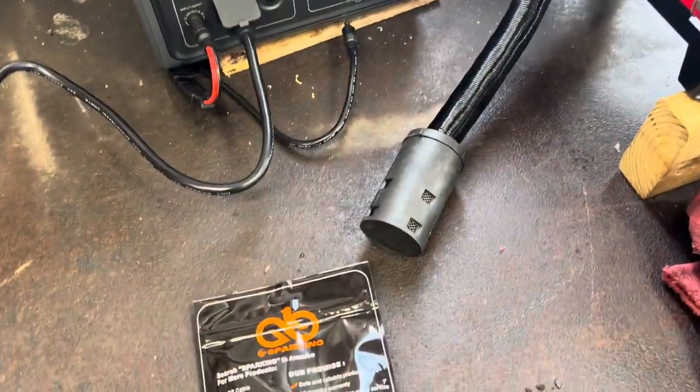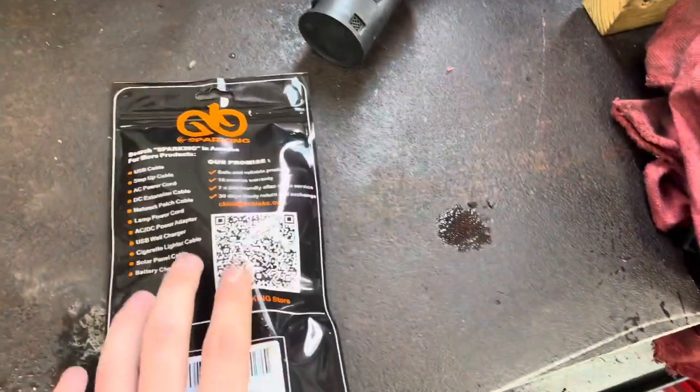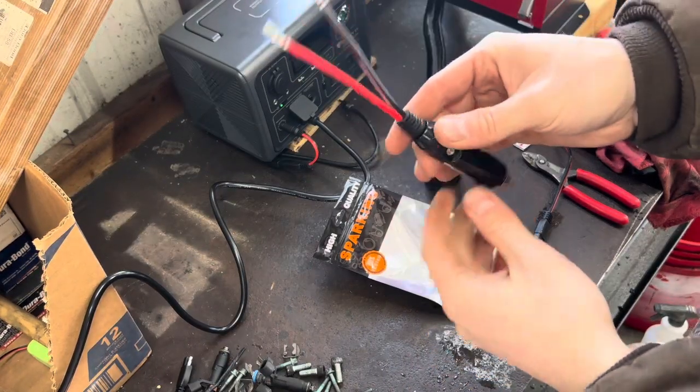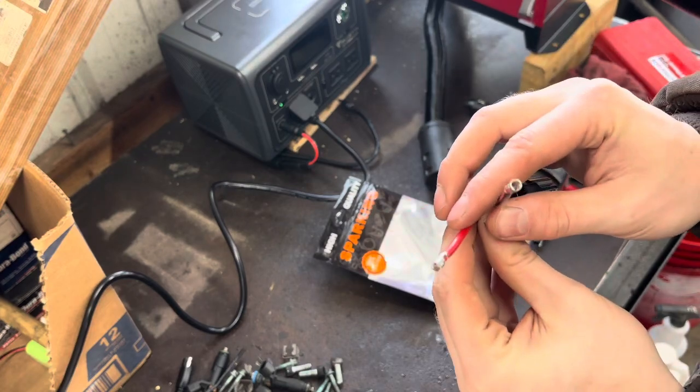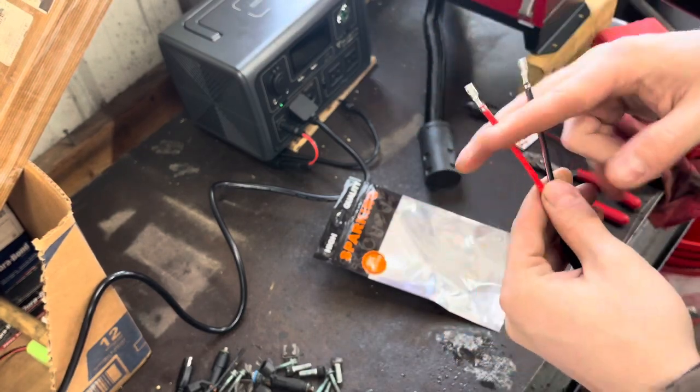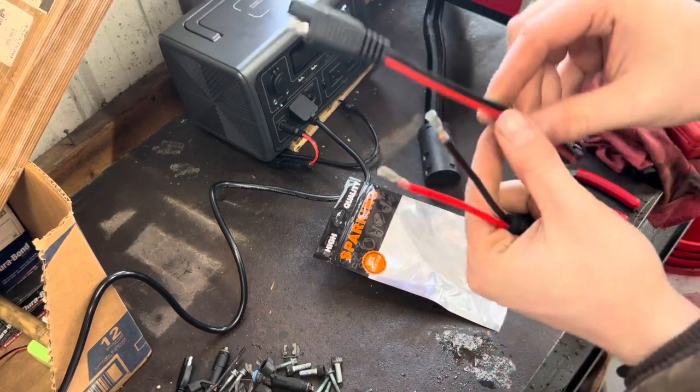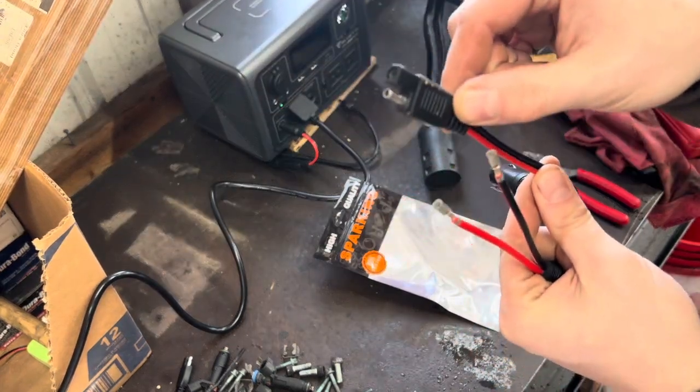I can try to link these in the description — they're basically the cheapest you can get off Amazon. Here's the cigarette lighter plug: it's got an indicator light and comes with connectors on it, but I'm going to cut those off, steal the connector, and wire it up to this SAE style plug.